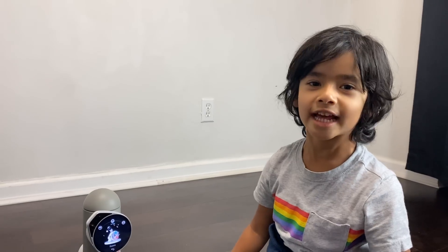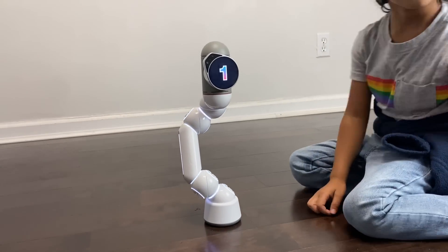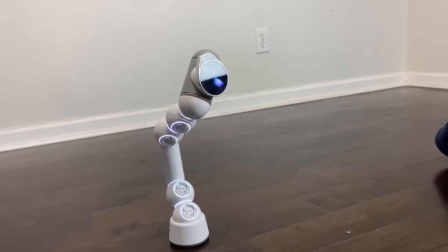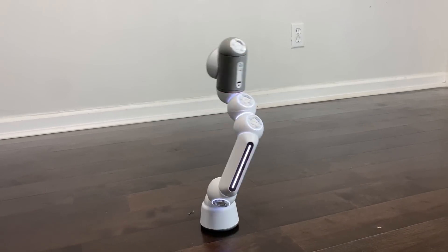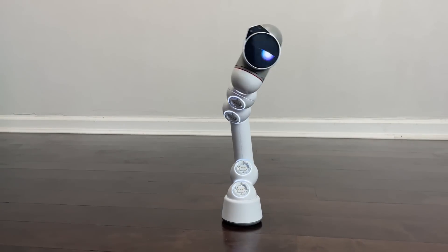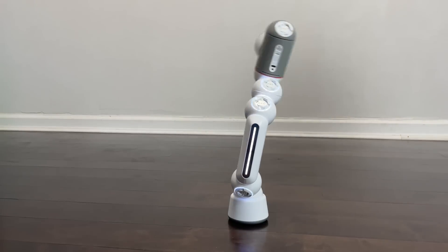Let's do the dance mode. Dance mode? Okay! Five, three, two, one. Let's dance! Whoa! What song is that?